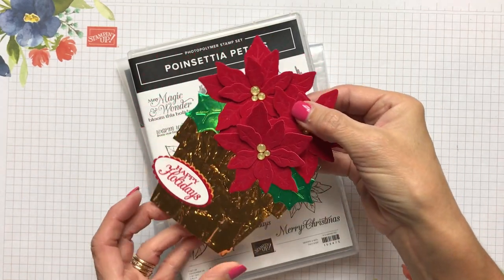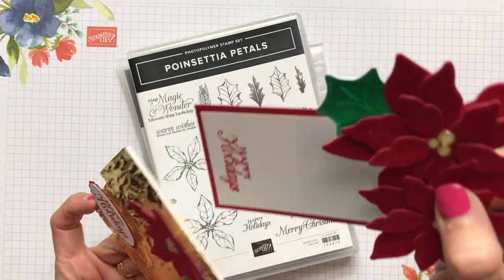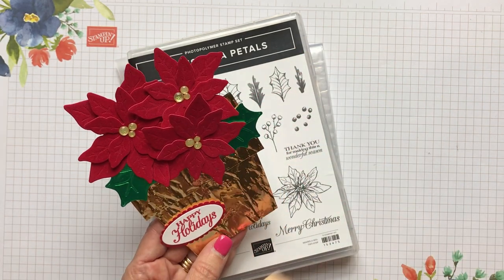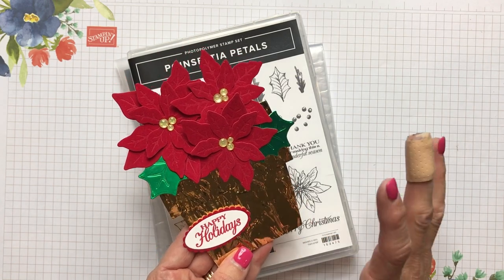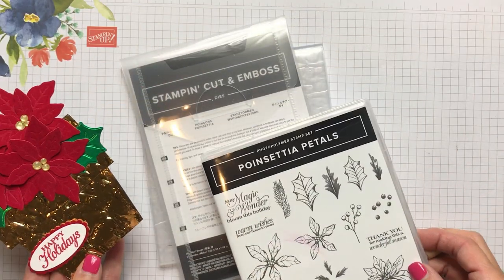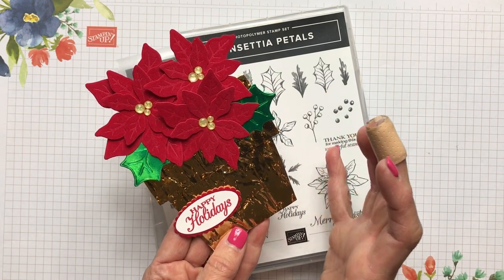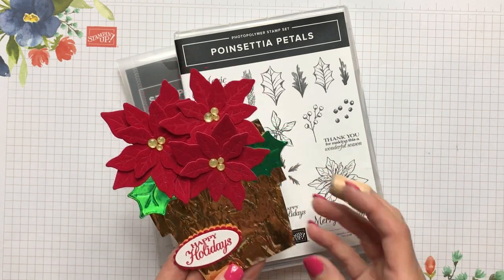Hello friends, Cindy Brumbaugh from cindyleebedesigns.com, independent Stamping Up demonstrator. Today I have for you a fun flower pot card. This has got some really cool products that Stamping Up has in their annual catalog and in their holiday catalog. I love this foil here. When I saw the poinsettia petals stamp set with the bundle and the poinsettia dies and all that beautiful embossing, I just kept thinking of those beautiful potted plants that we get around Christmas time with the beautiful foil around them. So I went to town with this.